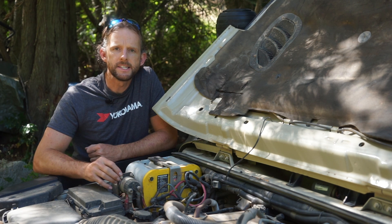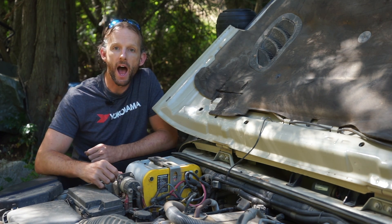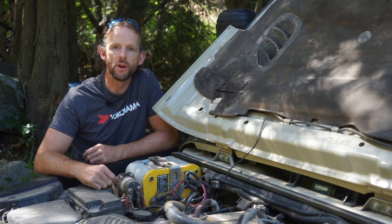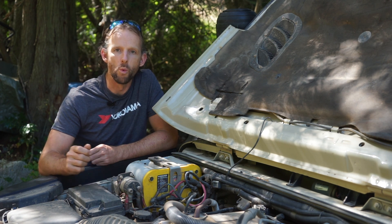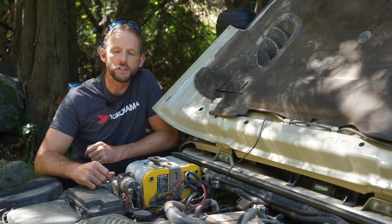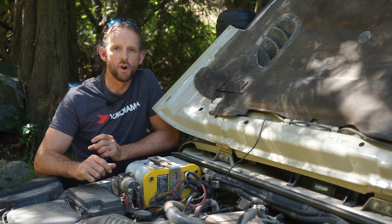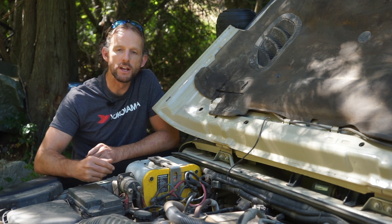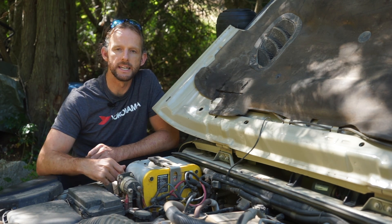The big solenoid I have is a kit from Painless Performance, who make all kinds of automotive wiring, and the solenoid with all the wiring needed was about $150. It's been in service for all of Africa and a year and a half since, and it's been absolutely flawless. The kit does include a wiring setup for a manual dash switch to bridge the batteries, but I realized the biggest way this system could fail is if I accidentally leave the switch in the wrong position. So I left that out entirely — there's no way to manually bridge them. It just comes on when the engine's on and off when the engine's off.